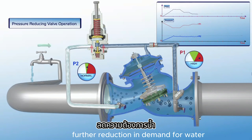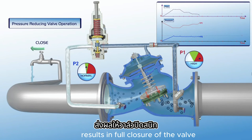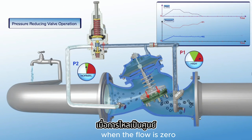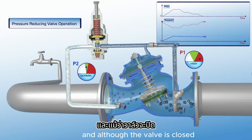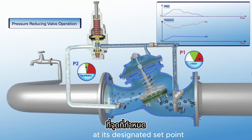Further reduction in demand for water, right down to zero demand, results in full closure of the valve. As presented on the chart, when the flow is zero, the upstream pressure is very high, and although the valve is closed, the downstream pressure remains stable at its designated setpoint.